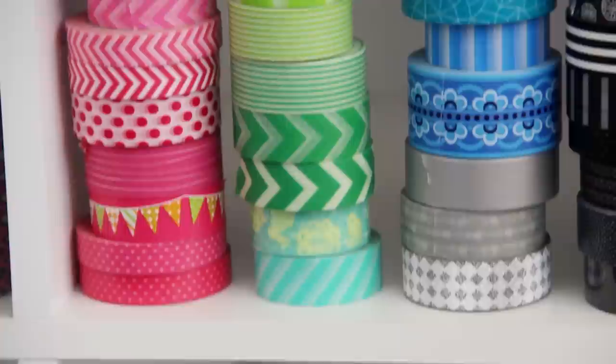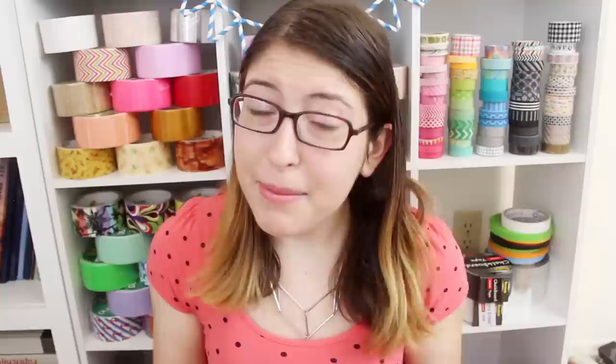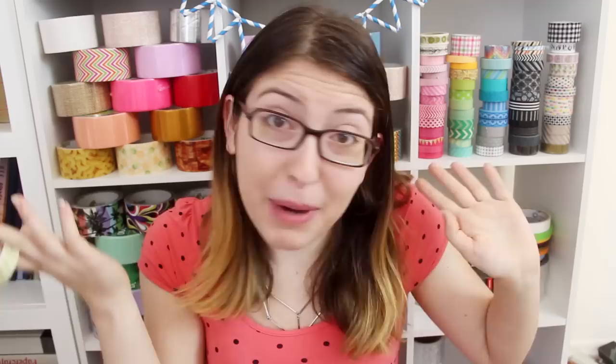So a lot of you guys were asking me about washi tape, of which I have my very large collection displayed over there. It is a paper tape with a pretty weak adhesive. It comes in tons and tons of colors and patterns, and most of the rolls that I have are 15 millimeters wide, but some are smaller and some are wider. I've probably used washi tape in 100 craft projects because it's so easy to use and it's not permanent, so you can remove it without leaving a residue. To be honest, I kind of have a washi tape problem, because whenever I see a cute roll, I just have to buy it. And now I've got quite a few of them — there are worse problems to have.